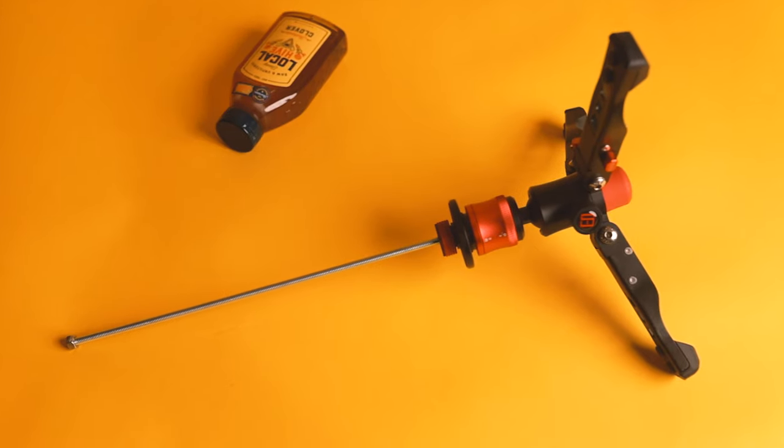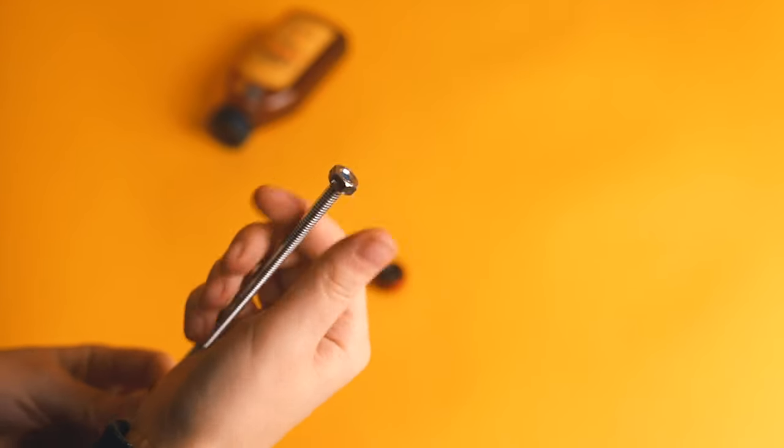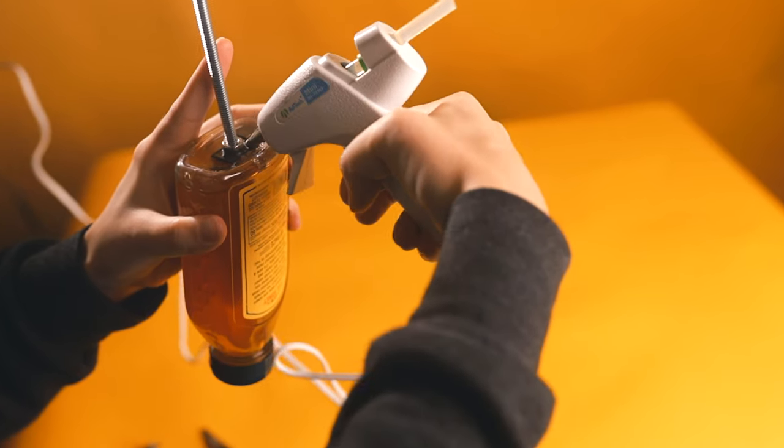Now that we've done the Float Pro, let's do the Float Lite. This is a much more cheap and simple alternative — it's not as sturdy, but it does do a decent job. Just like the Float Pro, we're going to use the steel rod with the nut and the cold shoe adapter as the attachment piece to our product, and we attach it the same exact way.